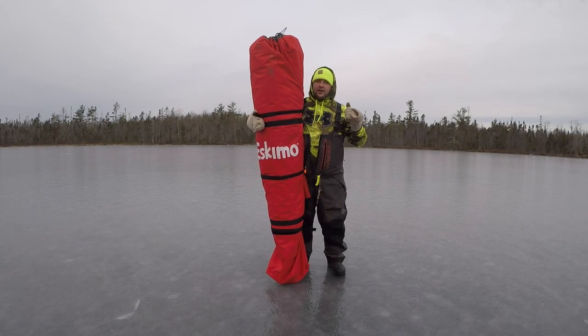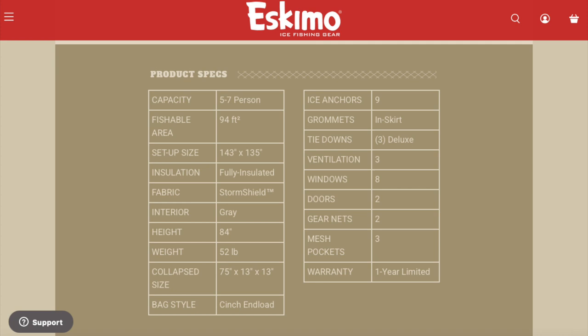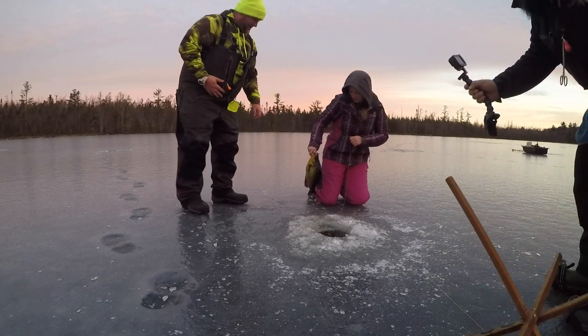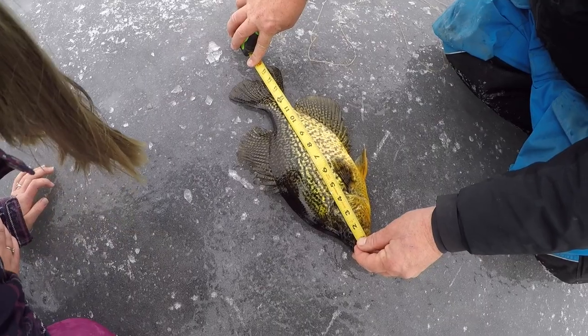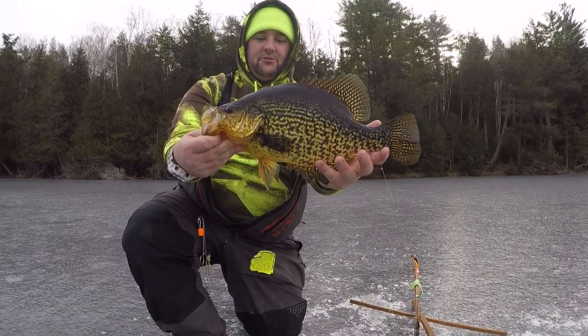Alright folks, welcome back — just a real quick video. We've got the Eskimo 650 XD and this is our first day on the ice with it. We're about two and a half hours into crappie fishing and it has been non-stop action. We've been hammering 15-inch crappie after 15-inch crappie. Look at that one — nice! Right on the knuckles. That's 15 and almost three quarters — nice slab, definitely in the 15-inch range.